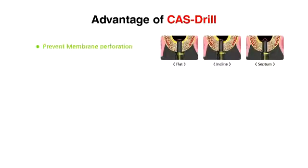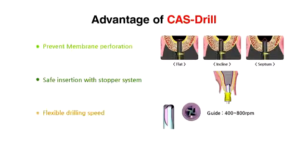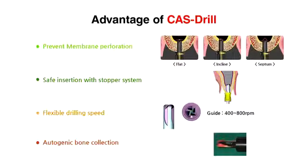I'll show you how to use the COS kit in case of the flat, inclined, and septum sinus floor. By using the unique stopper system, a membrane perforation as well as excessive drill penetration can be prevented.